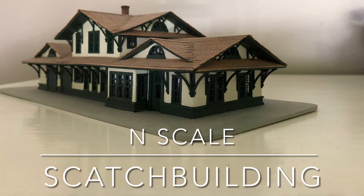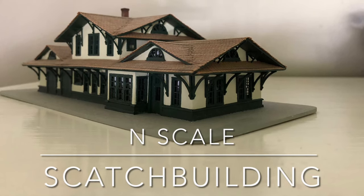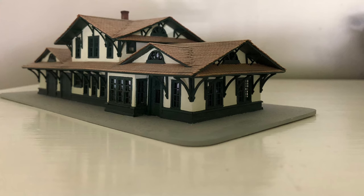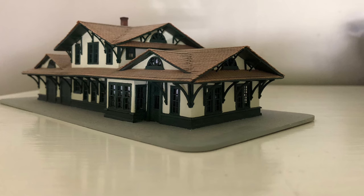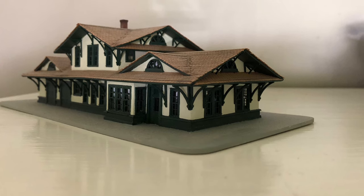Hello. I wanted to talk a bit about scratch building — not so much a how-to sort of thing, but rather an inspirational kind of thing, just hoping to encourage folks who haven't tried it yet to give it a go.